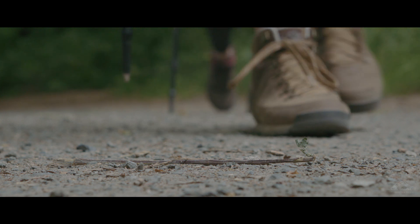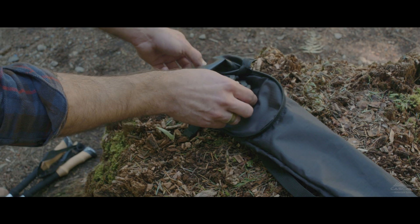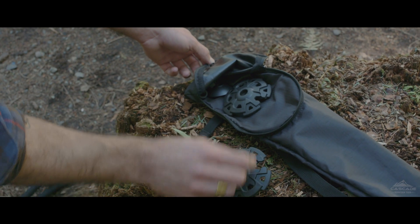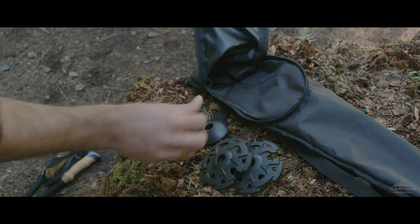The 3K carbon fiber trekking pole has a durable tungsten carbide tip and comes with our bonus 5-piece accessories kit, which includes rubber tip covers, rubber boot covers, snow baskets, mud baskets, and a pole clip.